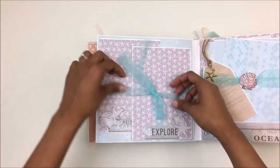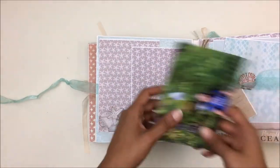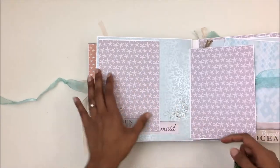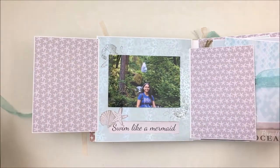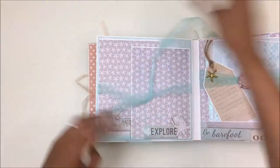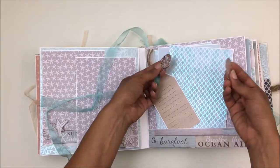For the next page it opens — I have a ribbon closure right here. It opens up so you can put a lovely photo here. I'm sorry I don't have a lot of vertical photos, but you can just slide your photo right through there. This opens up like so and you can put your photo right there and place photos right here.